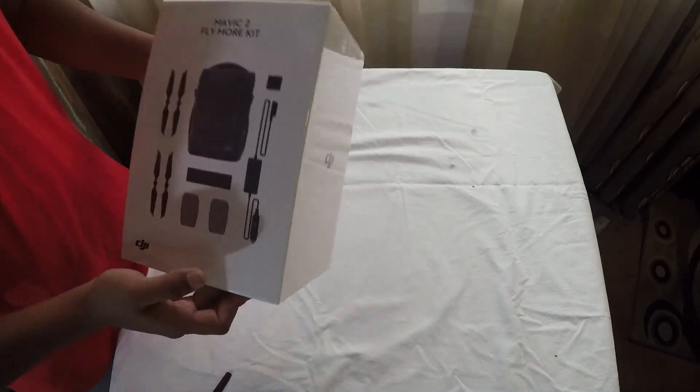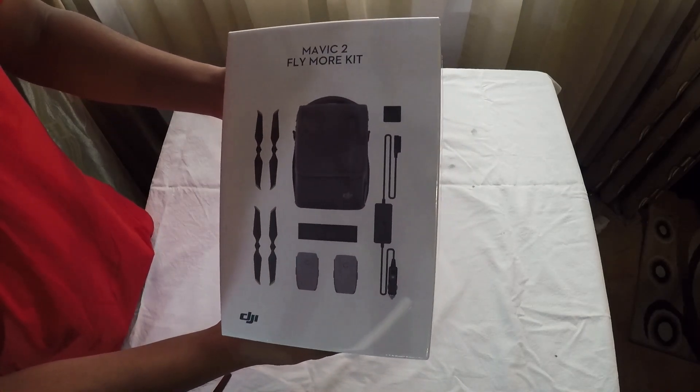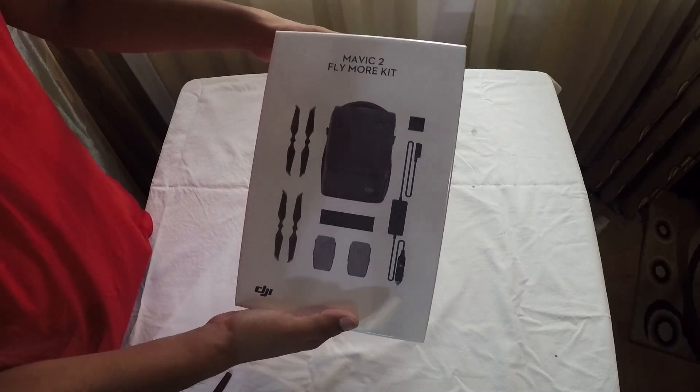Welcome to my channel. I am going to unbox this DJI Mavic 2 with a flymo kit. If you don't have a flymo kit with a drone, you will have to unbox this kit.